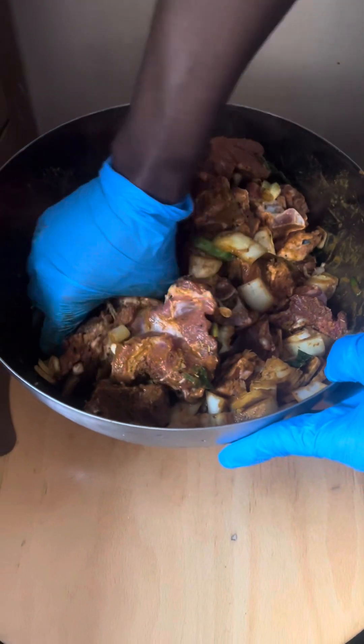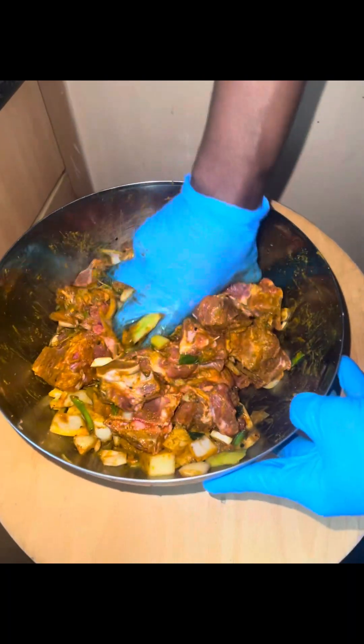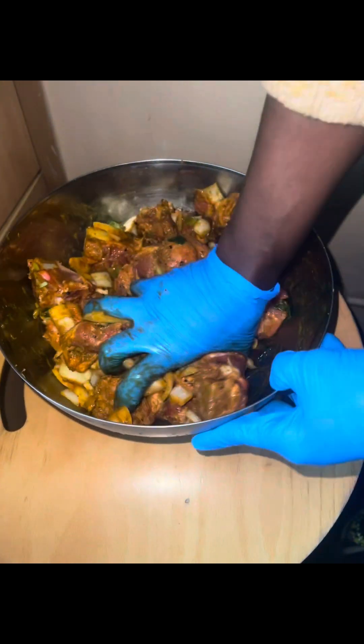Hi guys, hello, how are you doing and welcome to my YouTube channel. Today, come with me as I prepare my meal for Christmas Day.